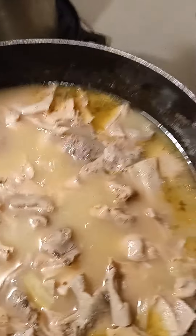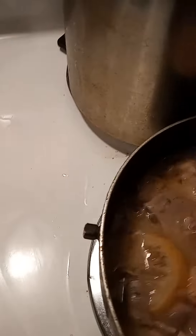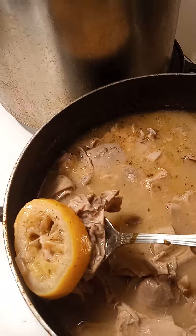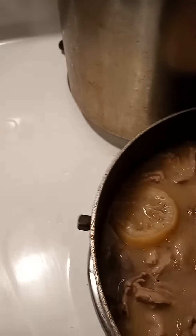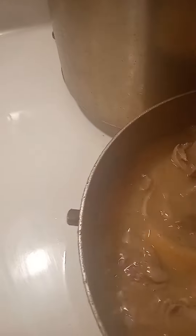Coming back with the finished product here. What I did was cook them in the vinegar and all the seasonings I named, and I also cut up three slices of lemon and put them in there to cook with it as well. This is the result right here — I cut them all up into little small pieces.